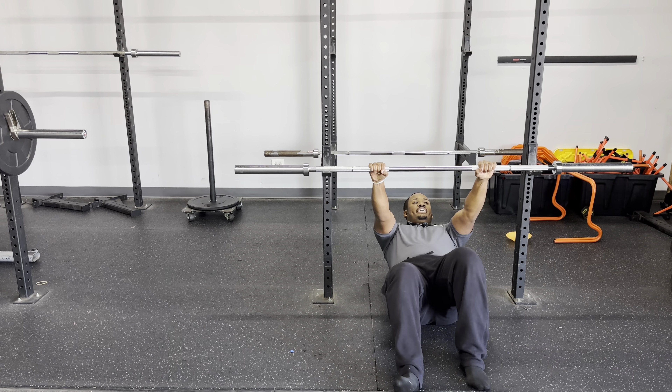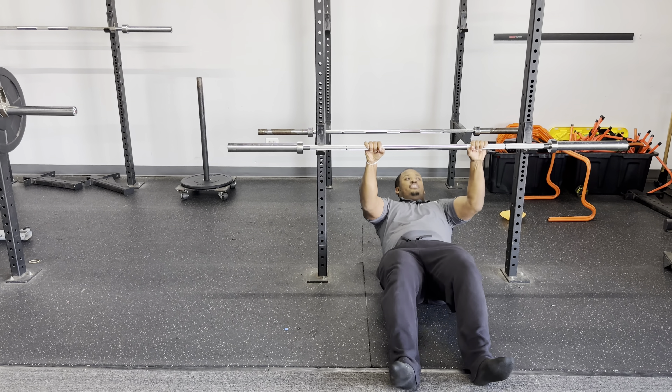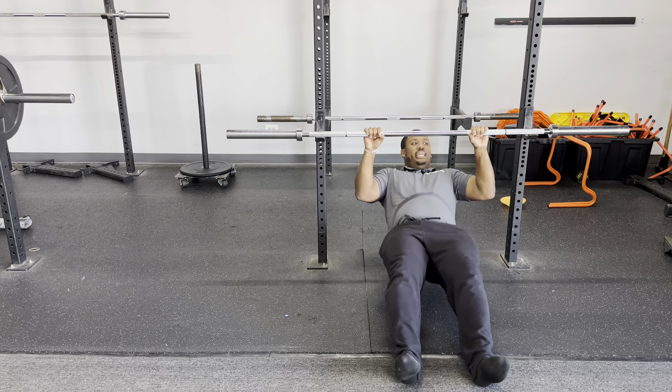Progression from here, we're going to go underneath, legs straight, pulling ourselves up. Same concept.